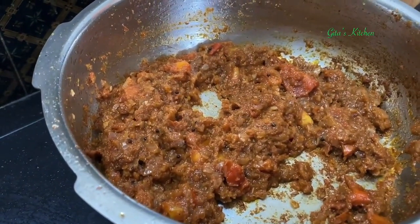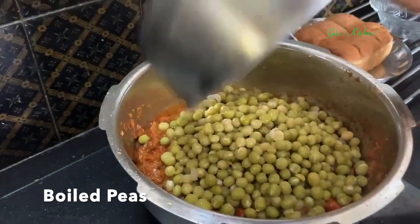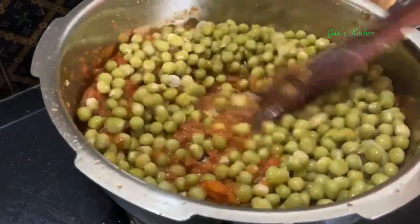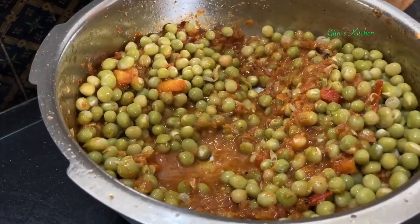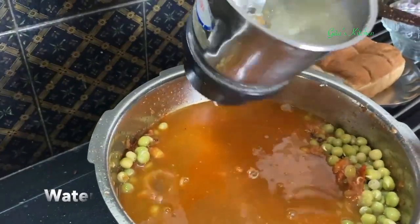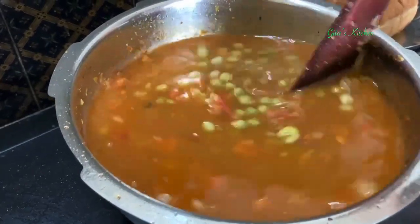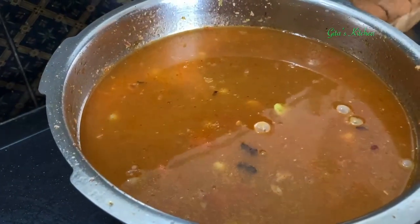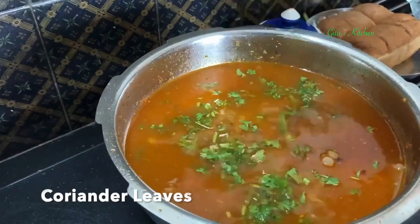When the masalas are well cooked, we will add in the boiled vatana first. Mix everything together very well — it will take more water. Allow it to come to a boil, and while it is boiling you can add some coriander leaves; it will add to the flavor.